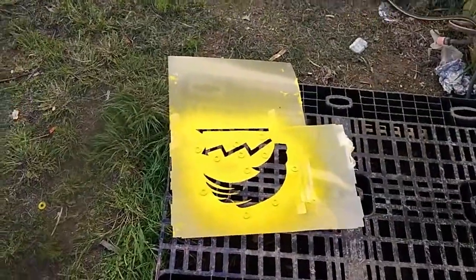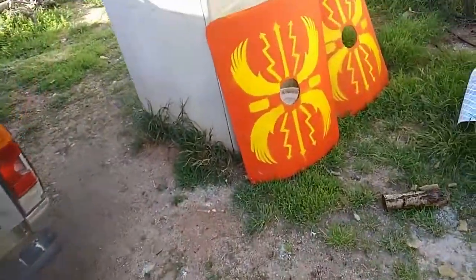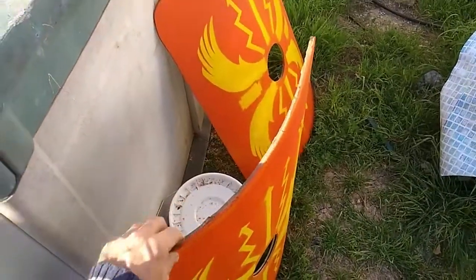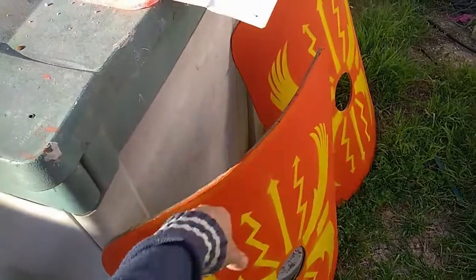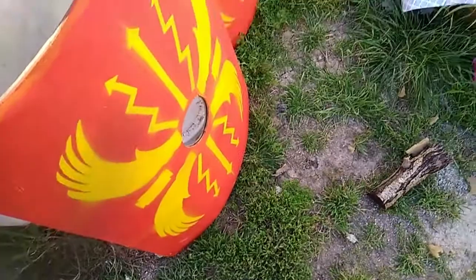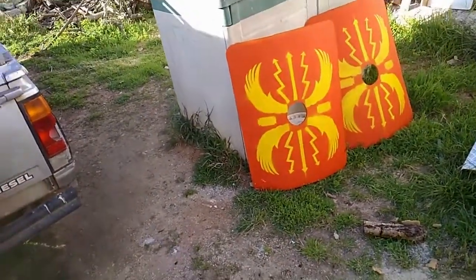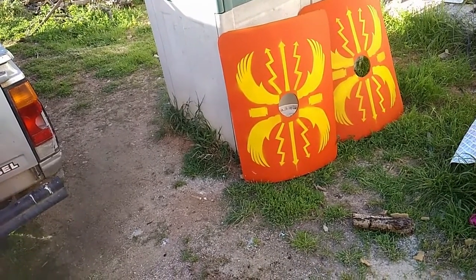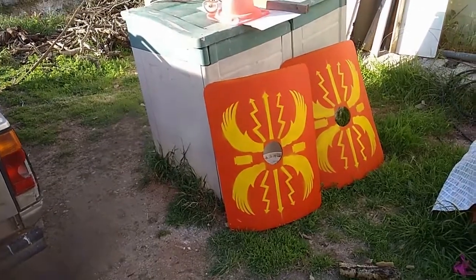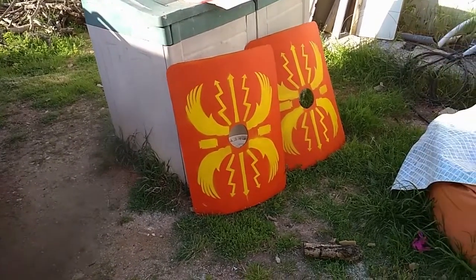I did the spray stuff already, so for now it's just the base. It's nothing too complicated — just plywood, two curved pieces glued together to make the curvature, and painted red with a base spray coat. Now I'm going to finish it up with a paint marker for the decor, and then I'll try using airbrushing for shades and so on.